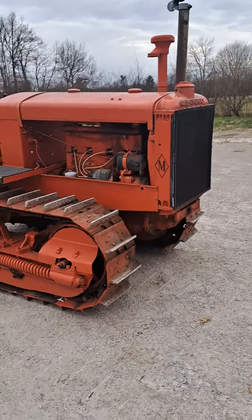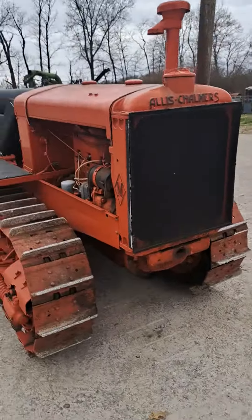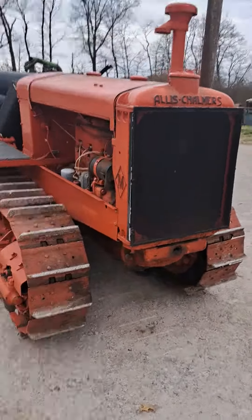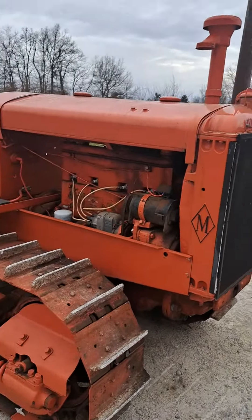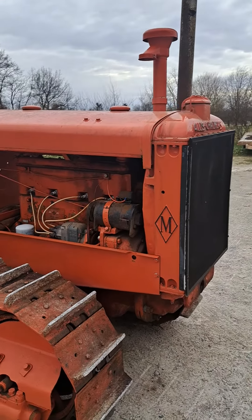Praise the Lord, got the old M-Crawler running again. It turned out the float of the carburetor was bad. It just had a rock spot in it filling up with gas, which causes it to sink and just keeps letting the gas run in the float needle valve. So I went and got a new float for it and had to get a new bolt gasket.